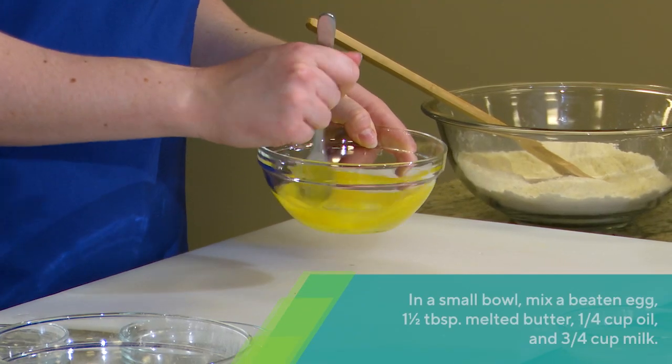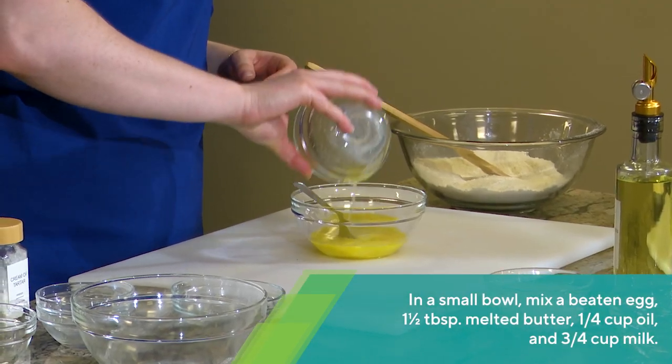In a small bowl, beat an egg with melted butter, oil, and milk.